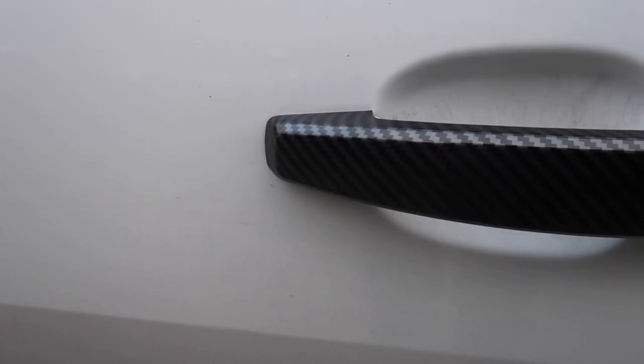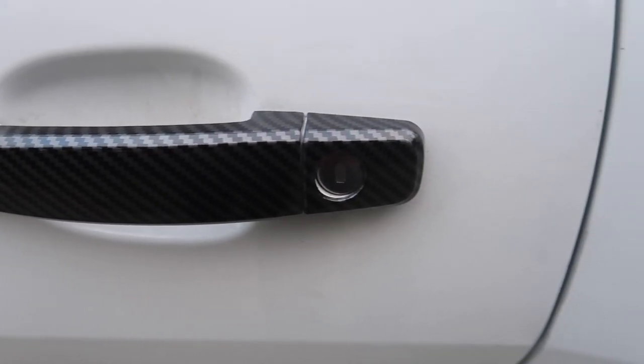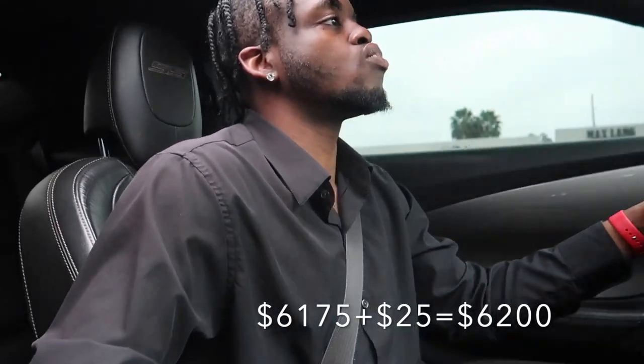Speaking of carbon fiber, I do have the carbon fiber door handles. These are some cheap door handles I got off of eBay — I paid like $25 for them. Nothing too crazy. I don't really like the weave on them because, like I said, they are cheap. I'm pretty sure it's not authentic carbon fiber. I want to go ahead and swap those out for some real carbon from Camaro Carbon or Fast Take Performance, but they're out of stock right now.